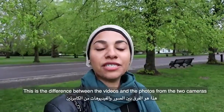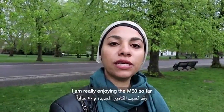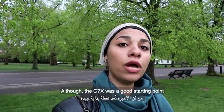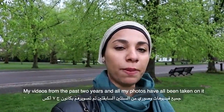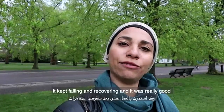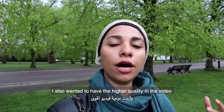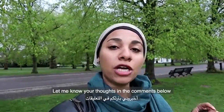So here it is — this is the difference between the videos and the photos from the two cameras. I'm really enjoying the m50 so far and I think it's a really good upgrade from the Canon g7x. The g7x was a really good starting point; my videos from the past two years and photos have all been on there and it served me really well. But I really wanted to add the mic, use different lenses, and have higher quality video, and I think this camera is giving it to me. Let me know your thoughts in the comments below.